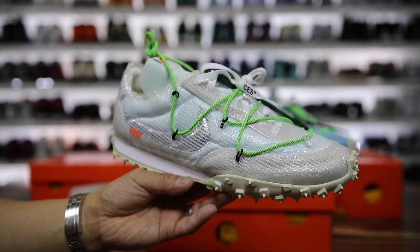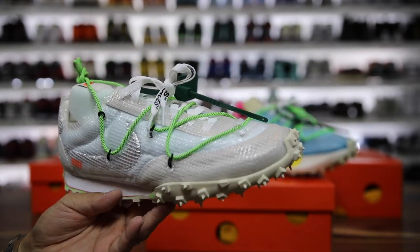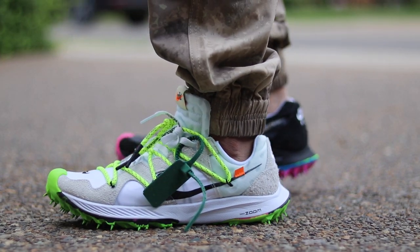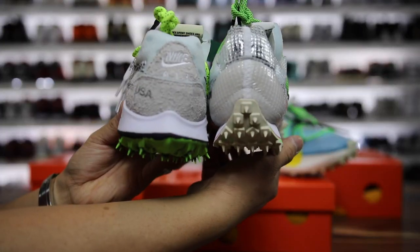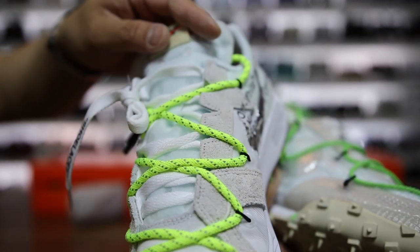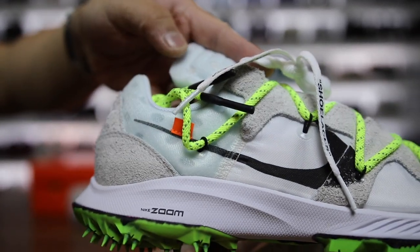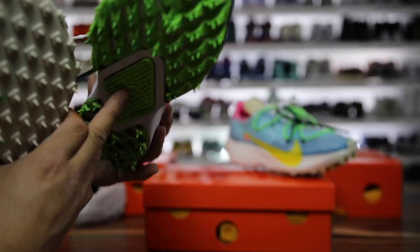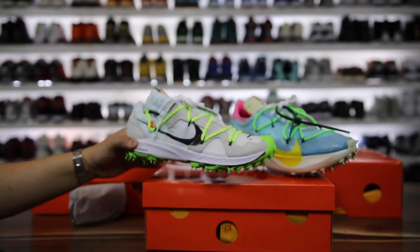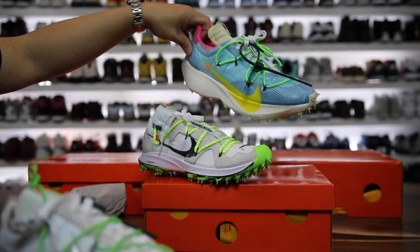That's kind of a look at the Waffle Racer. What do you guys think about this model? I think it looks better than the Vapor Streets, but I don't think it looks better than the Terra Kigers — those ones have just an overall better look to the shoe. It's also a lot wider so it's more wide-foot friendly. The Terra Kiger also has those little holes on certain sections — like a little Swiss cheese sort of look underneath. All in all I think that one was the best executed. And resale on these Waffle Racers is really low — you can get them close to or under retail depending on the size, same with all of these.